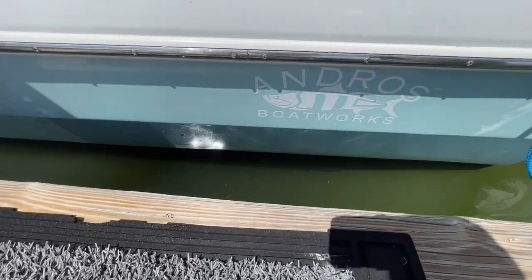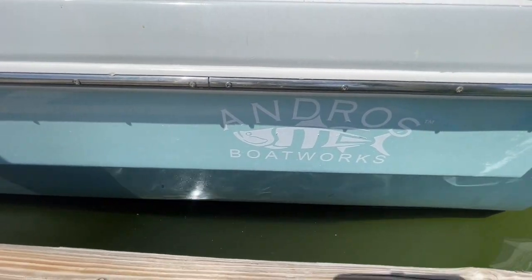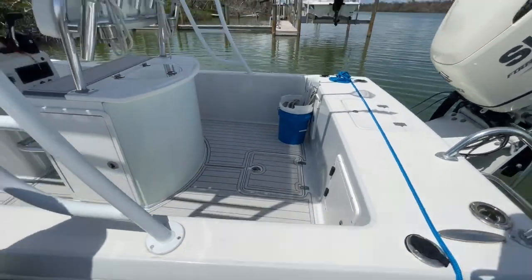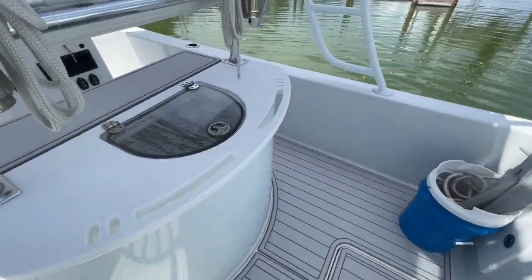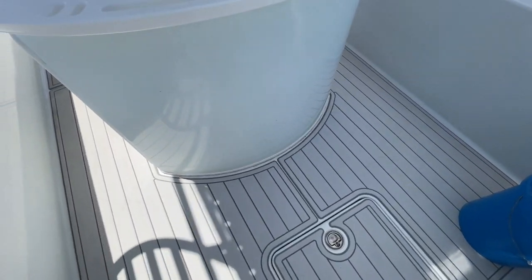As we get on this boat, just want to show the logo — Andros Boat Works. It's again really nice light gray seafoam.